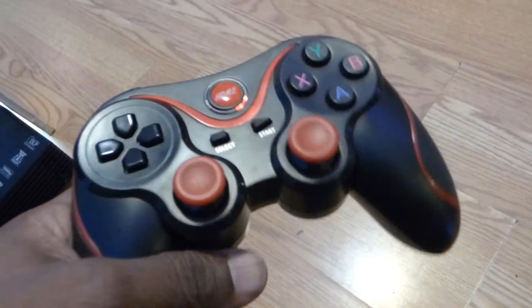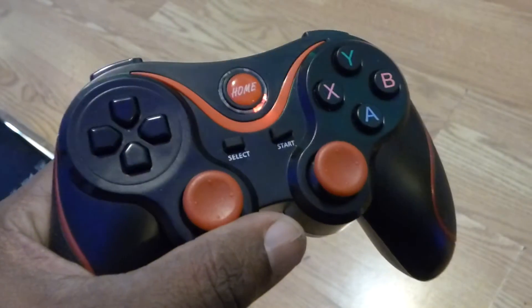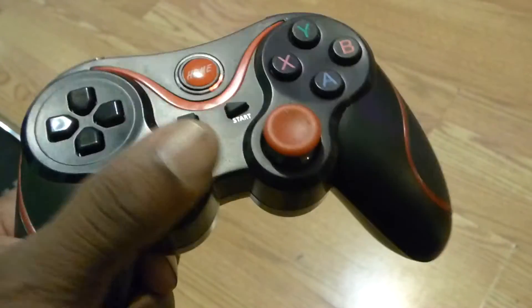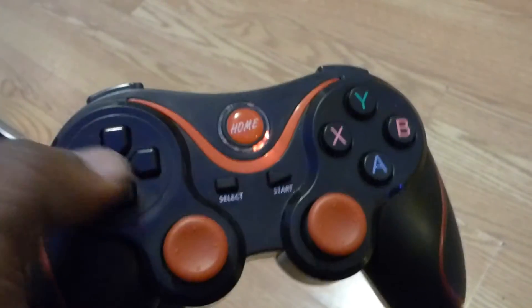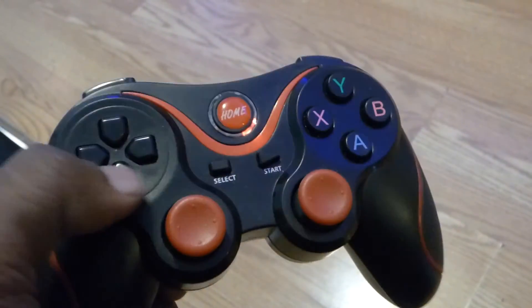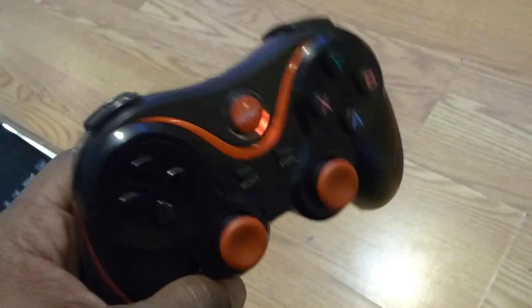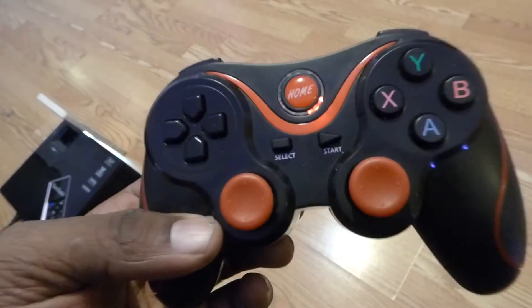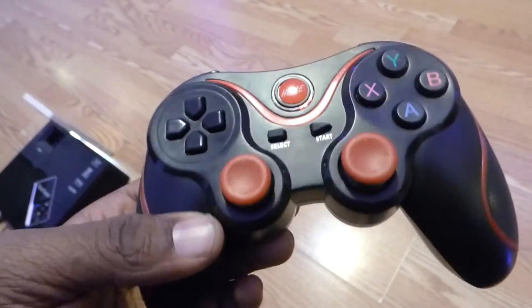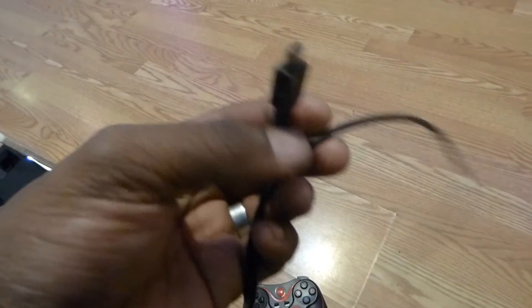Now let me show you the controller that will be coming with the system. It has all the buttons — everything you would need for any older systems or up to date systems, like N64, GameCube, or DreamCast. For older games like Atari, NES, and Genesis, you have the D-Pad. This is a Bluetooth controller — you can run up to four controllers on this unit. Each controller will show a light indicating which controller is attached. It also has a quick charge USB port on the front, so I was able to charge my controller in no time.